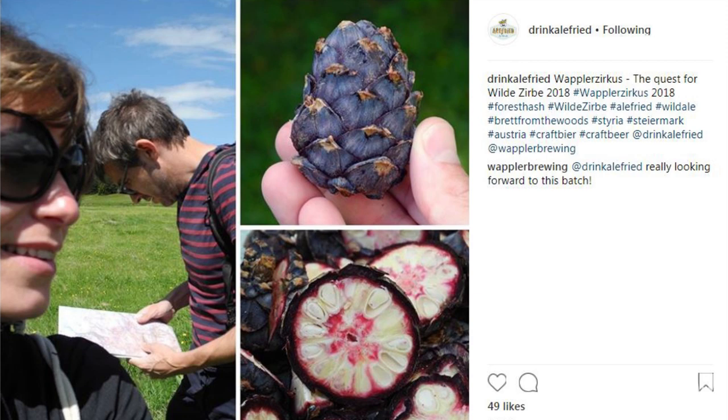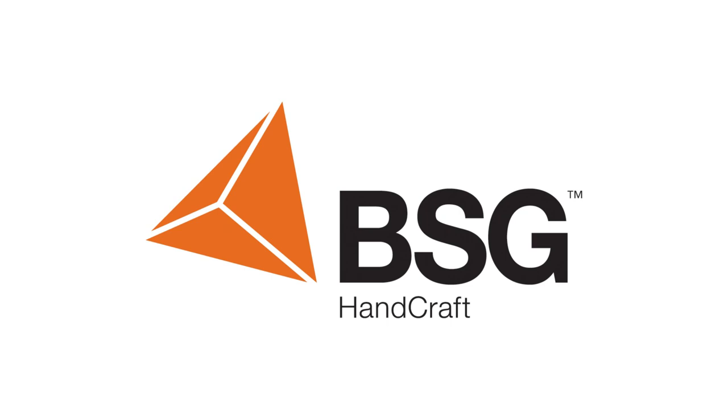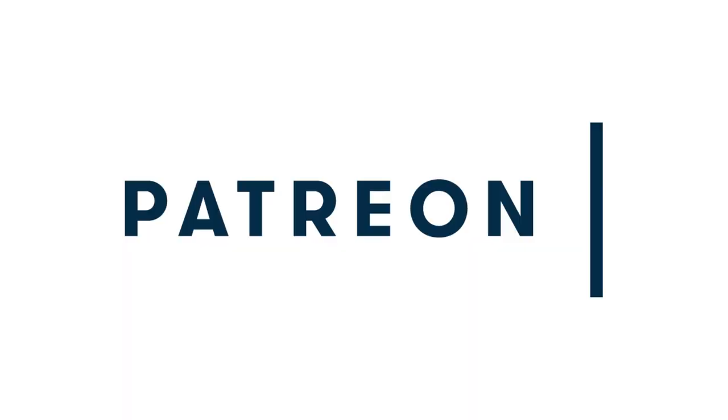Before we get started, a quick shout-out to BSG Handcraft for their ongoing support of Chop & Brew. Check out BSG's full line of home brewing ingredients at bsghandcraft.com. Thanks also to Imperial Yeast, whose full catalog of ale, lager, and kveik yeast are hanging out over at imperialyeast.com. And huge love to our wonderful Patreon supporters, including new patrons Nick Van Beek, Jorge Castro, and Justin Shepard. Join them in supporting the show at patreon.com/chopandbrew.